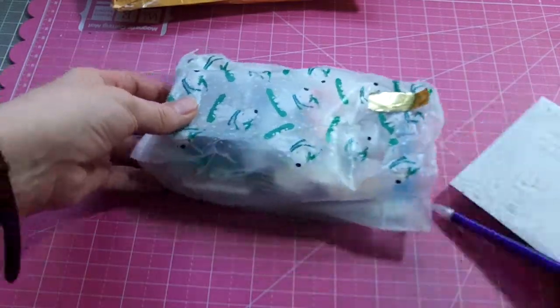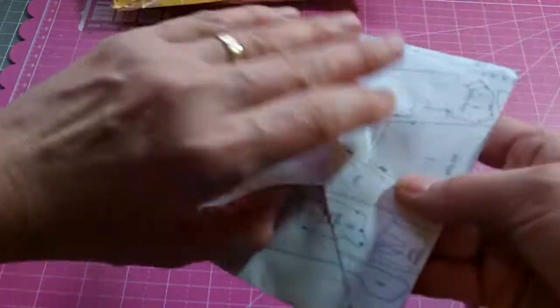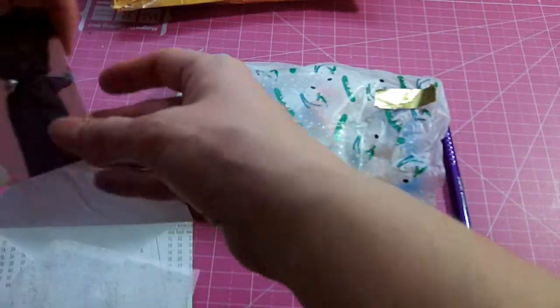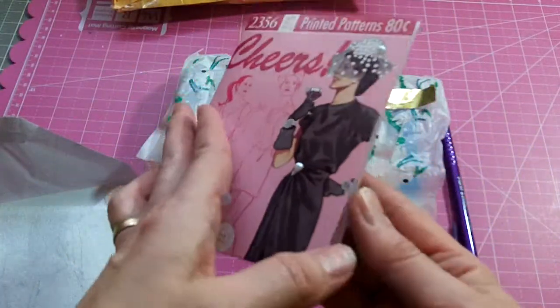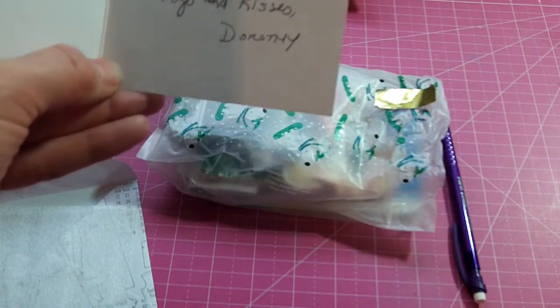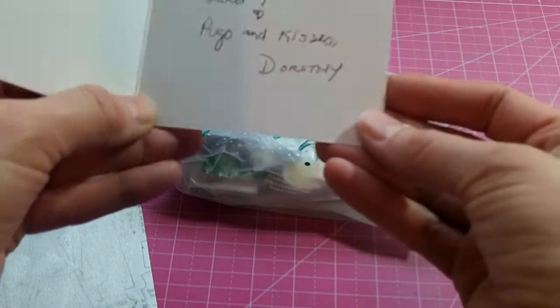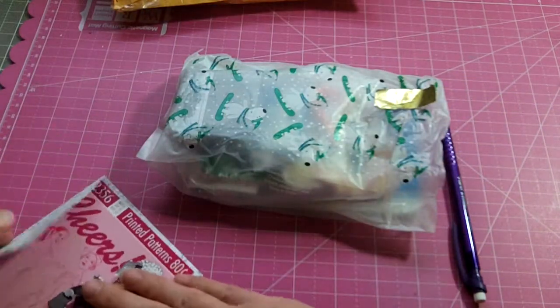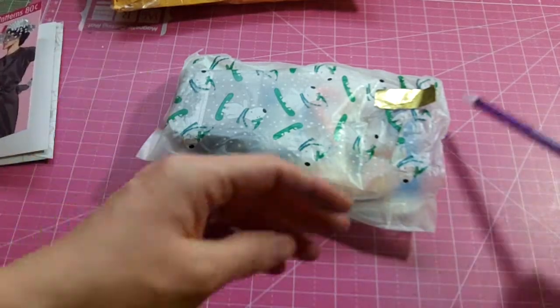I will put a link in the description box below to her channel. Here is her beautiful card — a really fun little Michaels card and she added some extra embellishments. It says, 'Thanks so much for everything. Robin loved the card. Pugs and kisses, Dorothy.' So I'm glad that Robin liked the card. I think she was going to make a video showing all the cards.